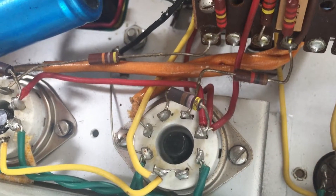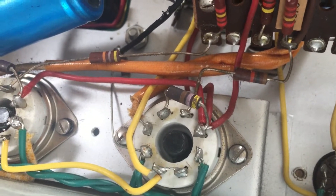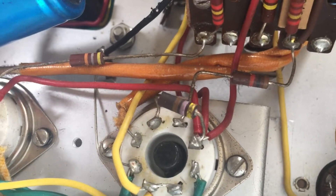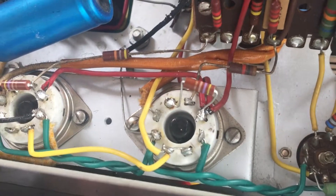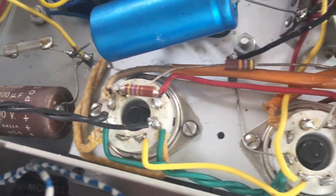This 470 ohm resistor on the output tube has drifted to 530 ohms. We're going to replace it — it also looks a bit crusty. We'll also change the other one. The two new 470 ohm resistors on the output tubes are installed.